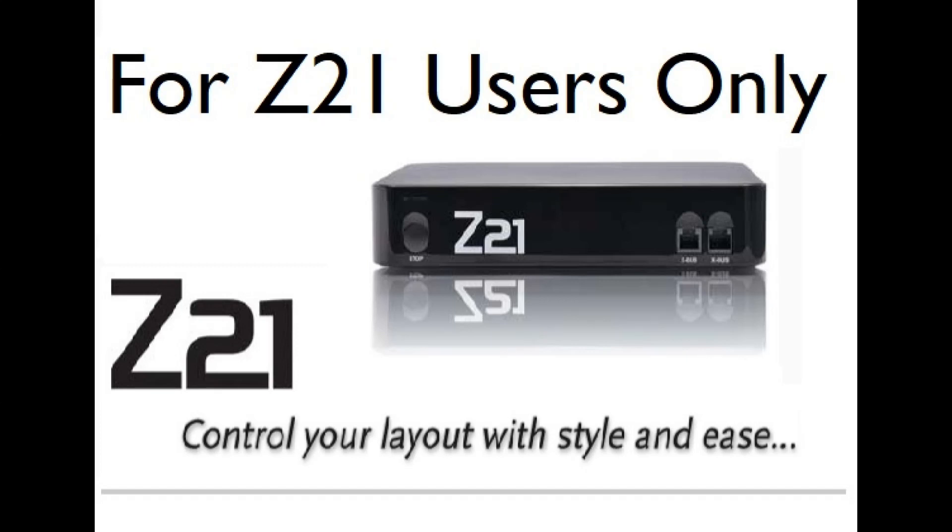Hello. You don't often see me on camera. This is for Z21 users only, but if you're curious about the Z21, you can watch it too.